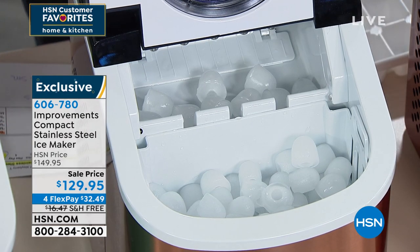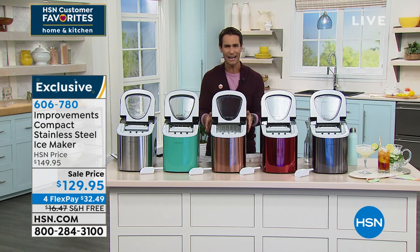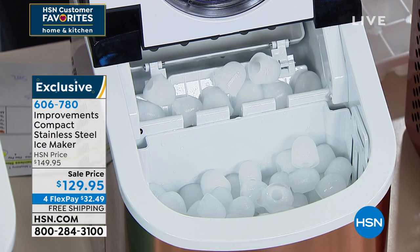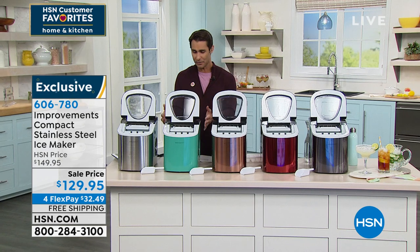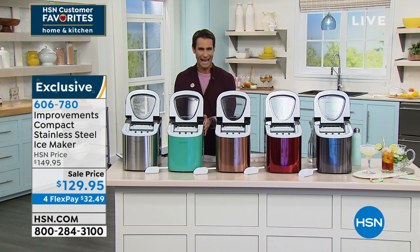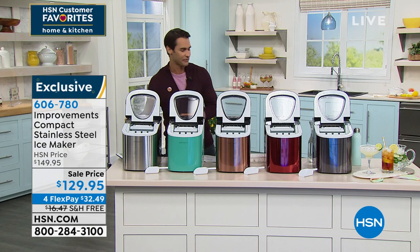Let me go through the colors: on my left is black, then your red, next to the red is your copper — oh, that's really beautiful. Then this kind of throwback turquoise color, and then the stainless steel finish. If it is your everyday ice maker, you can have it set out because these are beautiful.